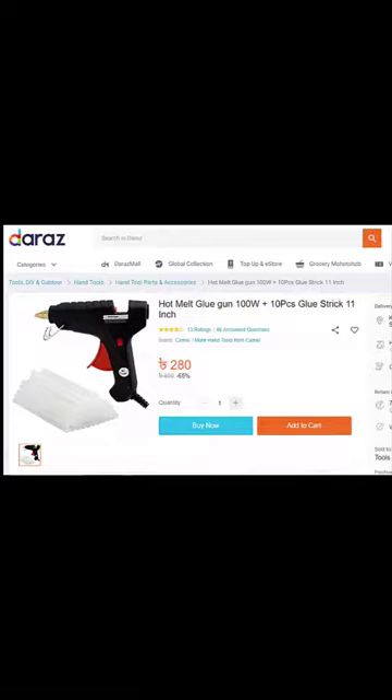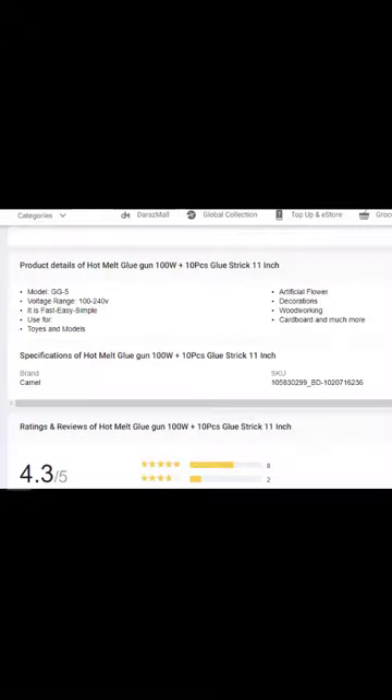Please see the description below for more details. The product review rating is 4.3.